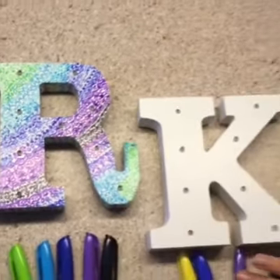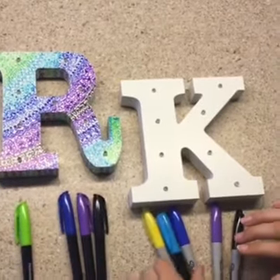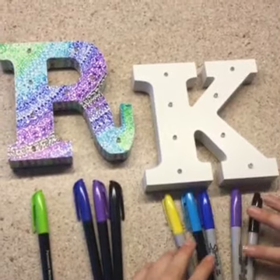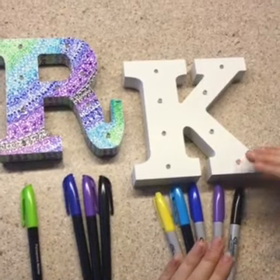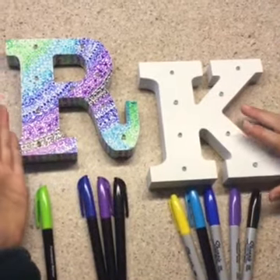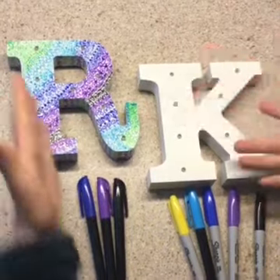On the K, I will be doing yellow, light blue, dark blue, purple, and black. I try to keep it the same as my R, just because I kind of want it to be matching.